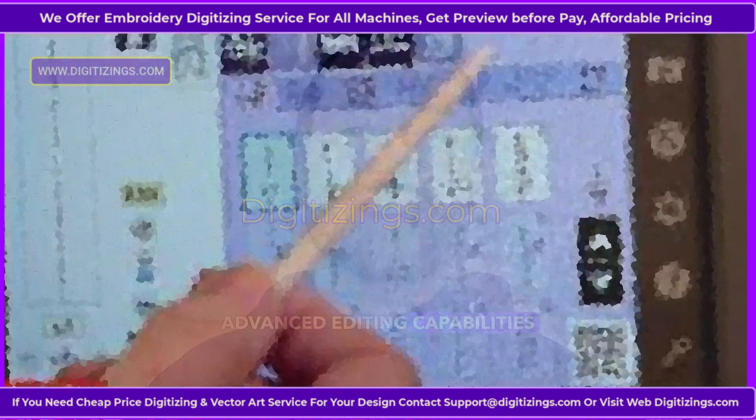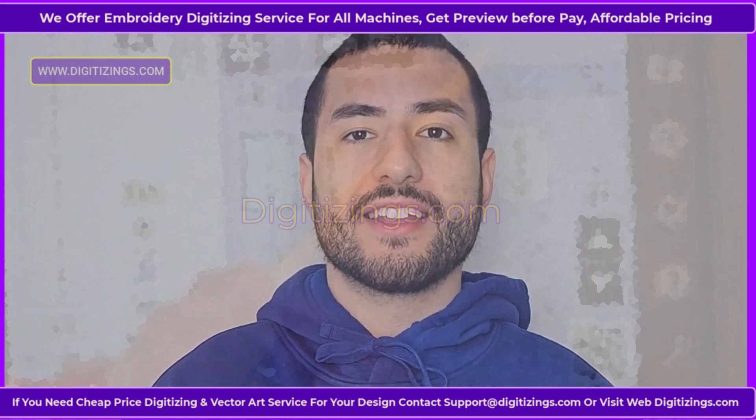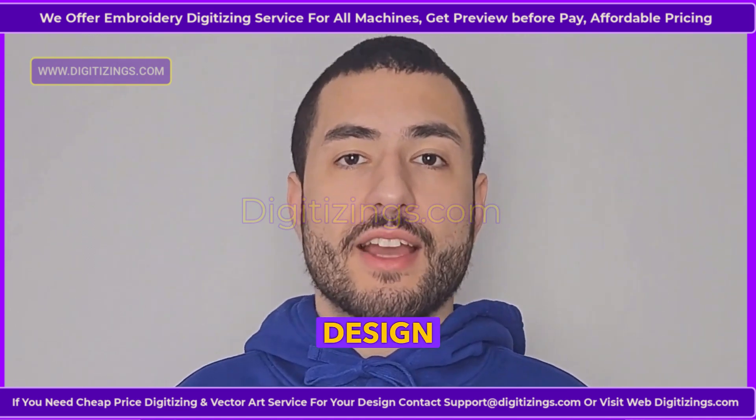Feature five: Advanced editing capabilities. With features like resizing, rotating, flipping, and combining designs, the MC 550E allows for extensive customization right on the machine, simplifying design editing for users.